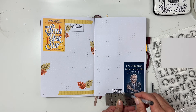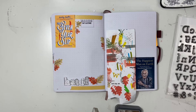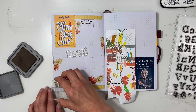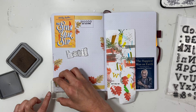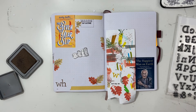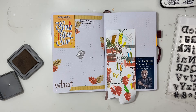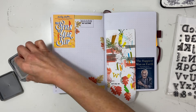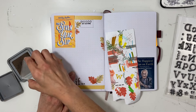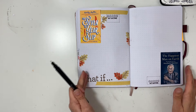I wasn't sure at first what word or phrase I might stamp for Seven Year Slip, but I wound up with the phrase 'what if,' which I felt like was really perfect. I wanted it to coordinate with the spread so I picked brown — I thought that black might be too bold and kind of in your face. My stamping wasn't perfect but I actually liked that. I put three ellipses and called it done, and it looks really good. You can see I added my rating boxes.